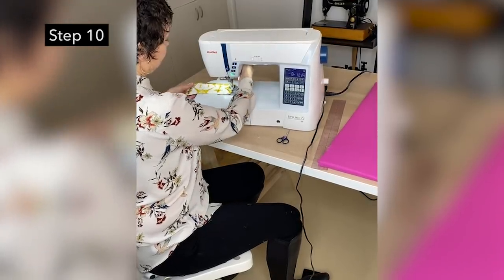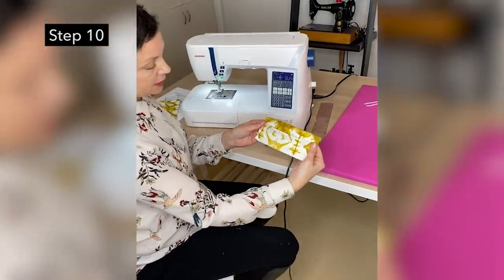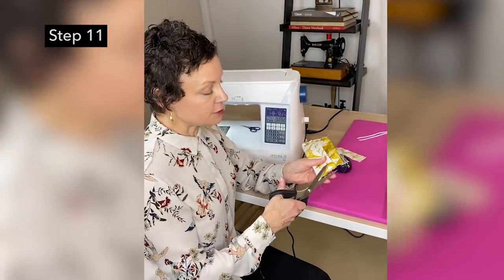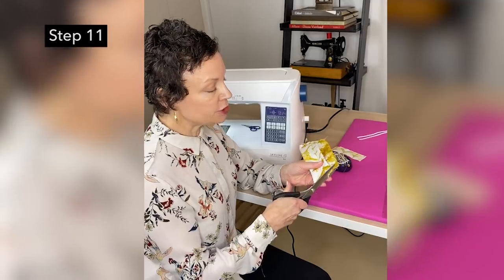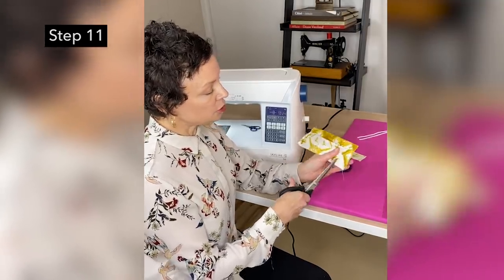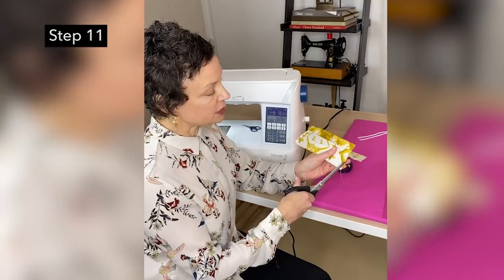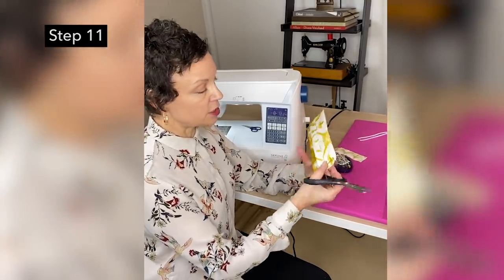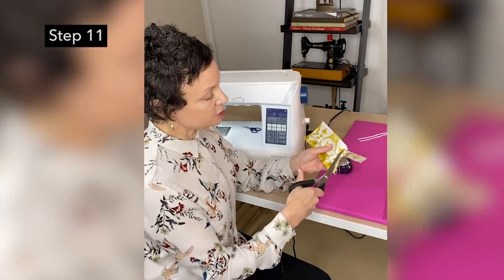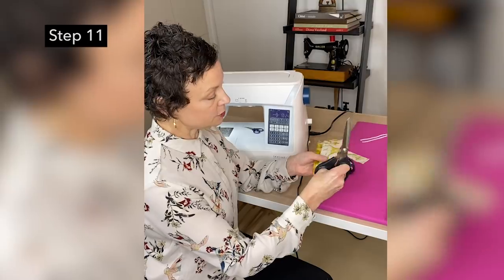Now you want to trim your edge here — just about a sixteenth or an eighth of an inch — to get it nice and straight. You're looking at maybe an eighth of an inch from the stitch line, or three-sixteenths. We're really just cleaning up all of these threads and making this nice and straight for our next step.